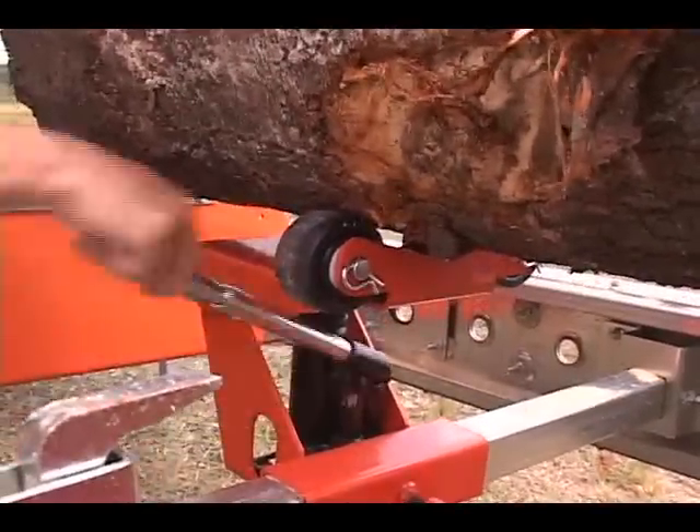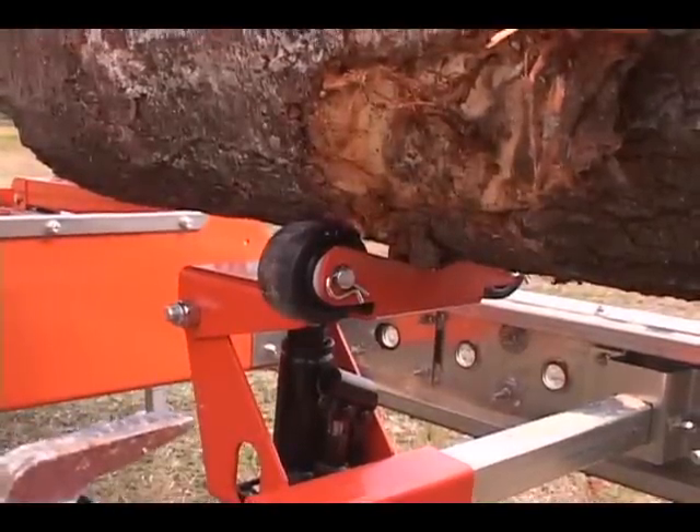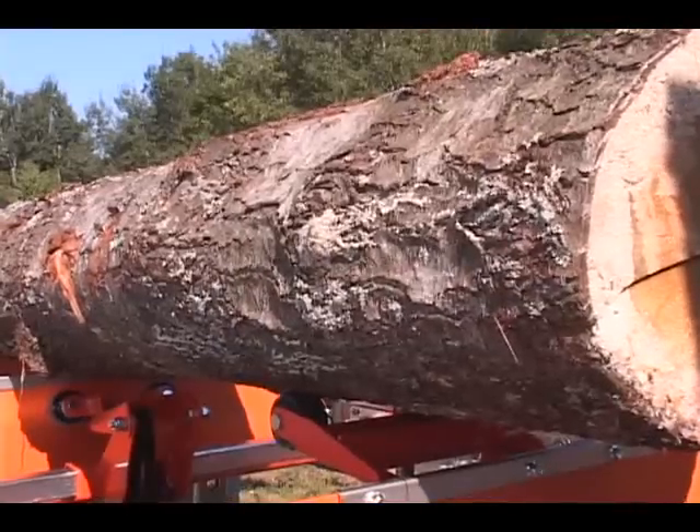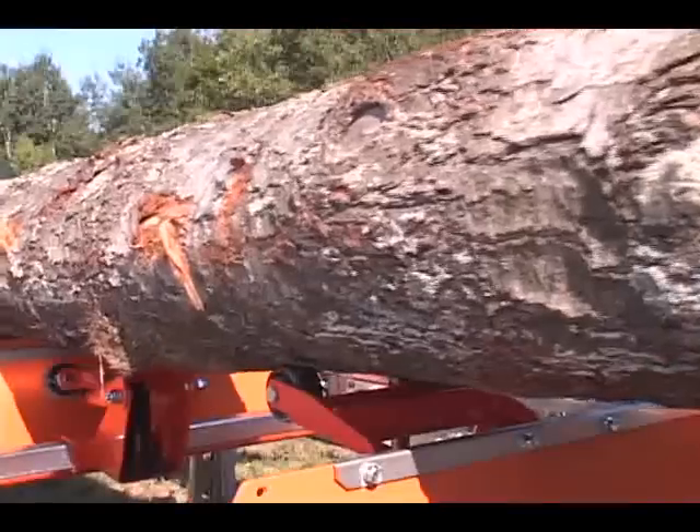Compensate for log taper and reposition logs with the Lumbermate tow boards. The hydraulically actuated tow boards with integrated rolling wheels help roll and reposition logs more easily.